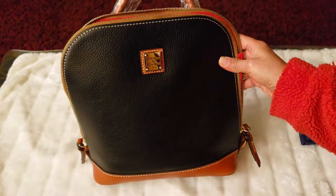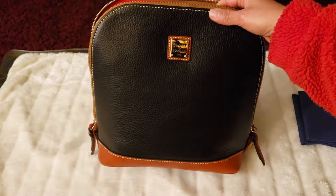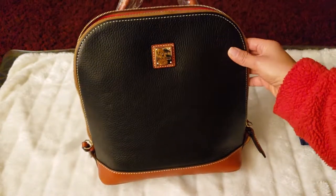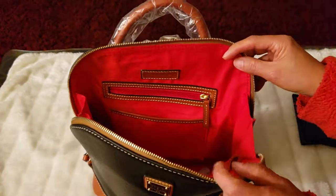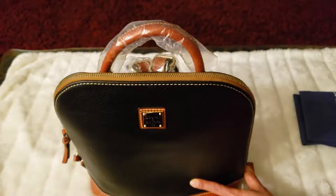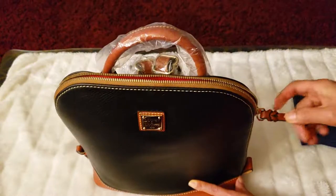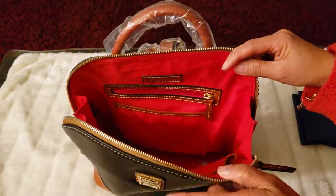For the look, it looks okay — it looks good but simple. So if you like a simple bag, this is alright. For security, it's secured because it has a zipper closure.